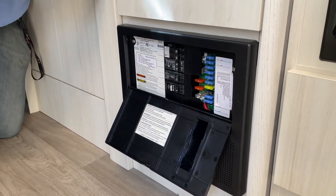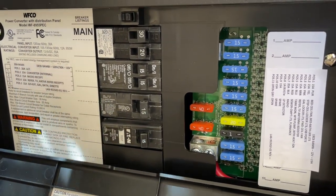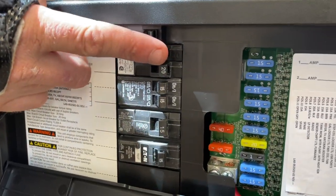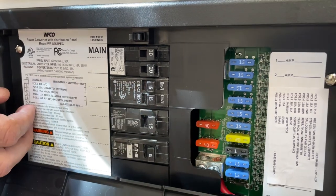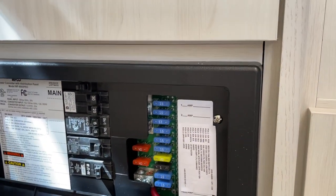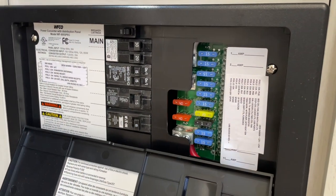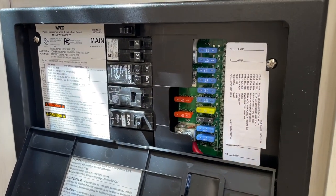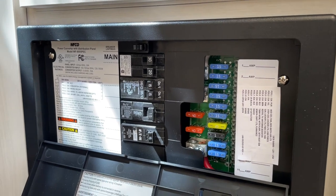These are all your fuses for your 12-volt items — everything listed here works without being plugged in. If your outlets ever trip, it's this breaker right here — just pop it back in and your outlets turn on. Your first breaker is the main, which controls all 110 power — shut that off to turn everything off. The second one is your air conditioner breaker — if AC ever trips, come here and reset it. Know that if it does trip, turn everything off first before you reset it, because it draws a lot of amperage all at once.